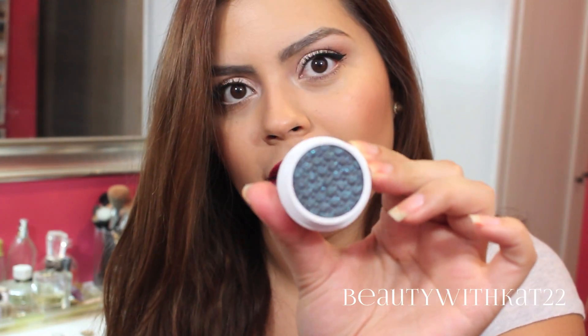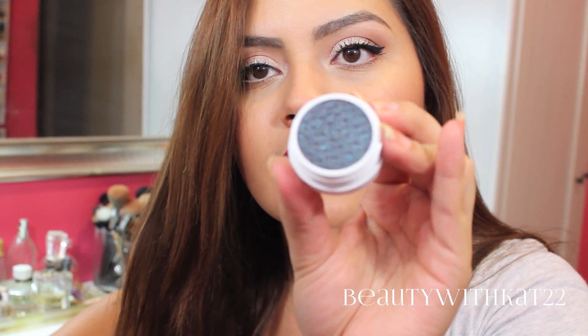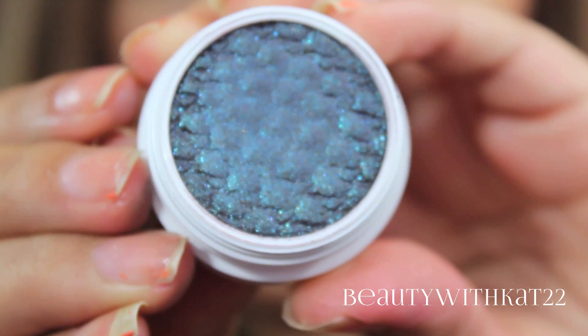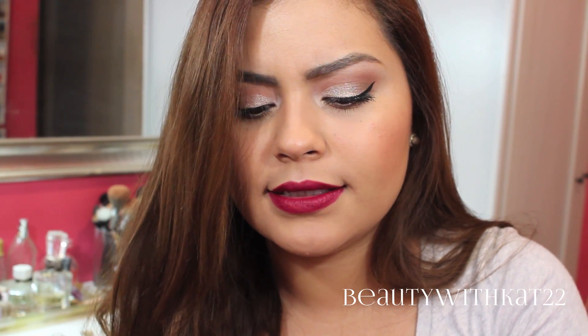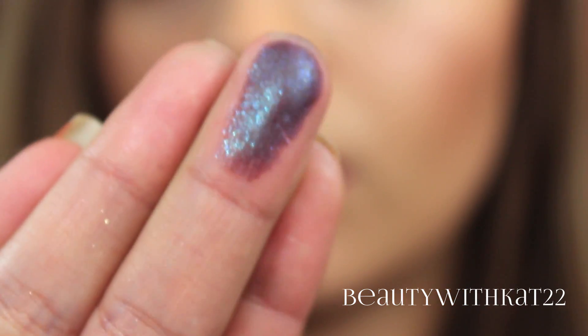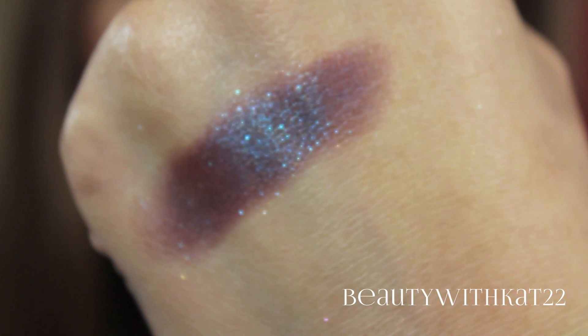This one is called Bay, and this is another really cool looking color. It almost looks like club, but it's like different colors. Do you see that? It is like three or four different colors — this is a really cool color. This is another metallic finish, and it also has like a blue shift to it.